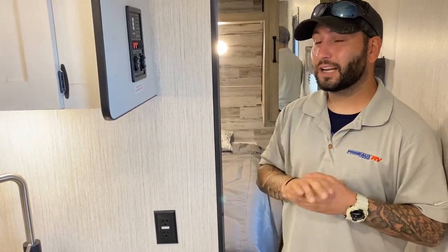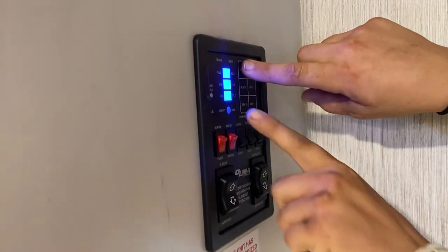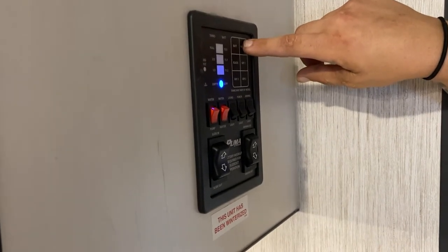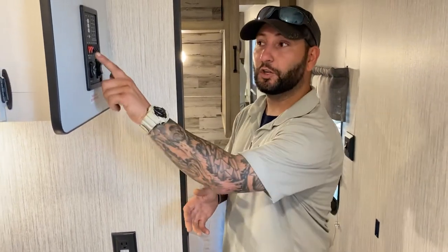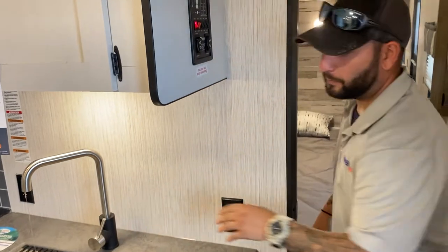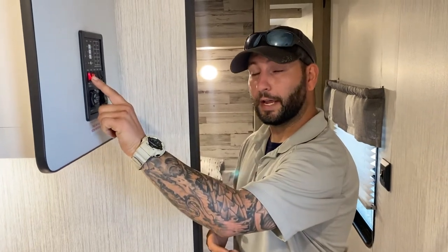A lot of people ask me about the tanks. On this level you can press different buttons to see the levels — right now the battery is fully charged. Your fresh water is basically just a holding tank. When you're not at the campground, you'll bring that water with you to dry camp. When you want that water from the tank, you hit this water pump switch on and that gives you your water pressure. When you're at the campground on a water hose that already has pressure, you don't need the pump switch or the fresh water tank.